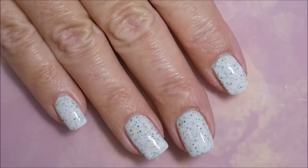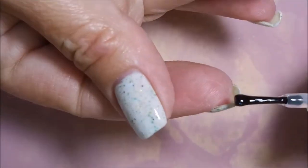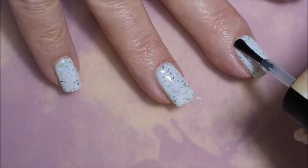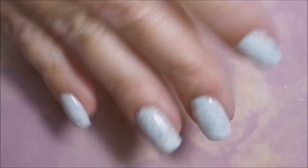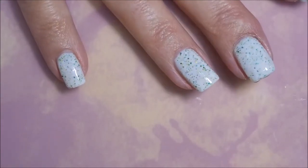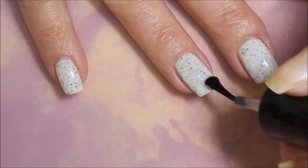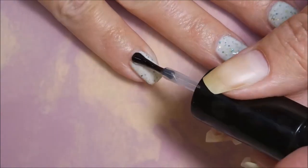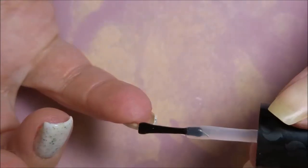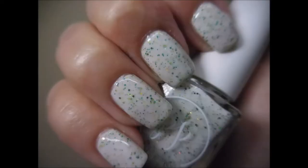Now I'm going to top it off with some Seche Vite because you guys know I can't leave it alone — I'm going to have to do something to it. Just cannot help myself. Isn't that pretty? I really wanted it for St. Patrick's Day but it wasn't in the budget at the moment. I got it after St. Patrick's Day — got my allowance and went running off like a kid to a candy shop and had to grab this one up while I could. I'm sure there are polishes similar to it out there, but when I saw it I knew I had to have it. Very pretty.